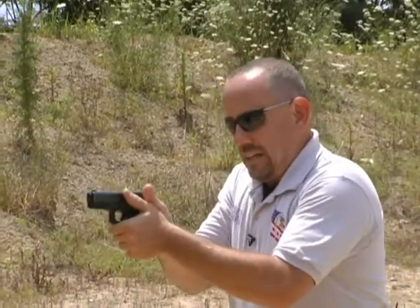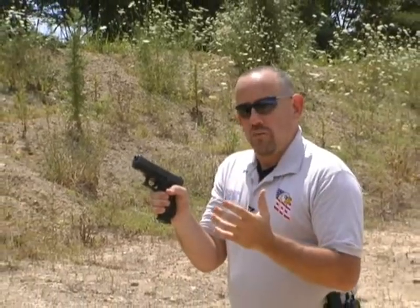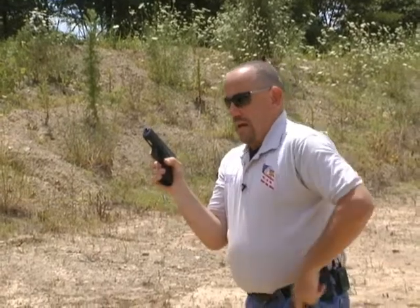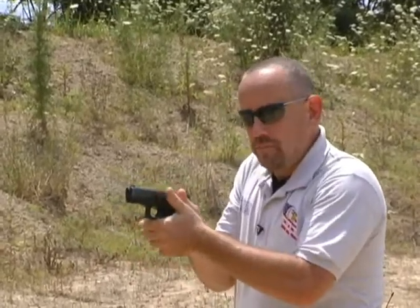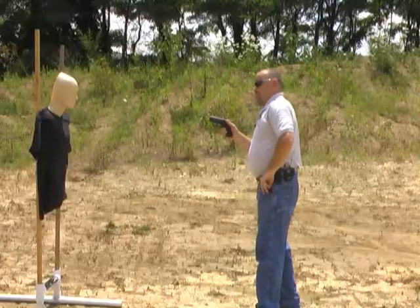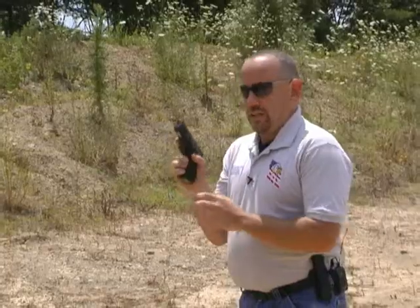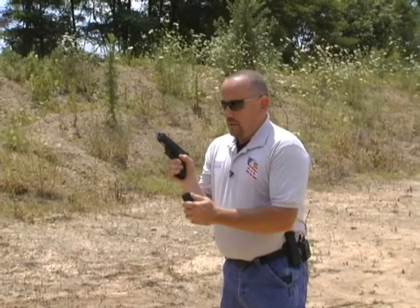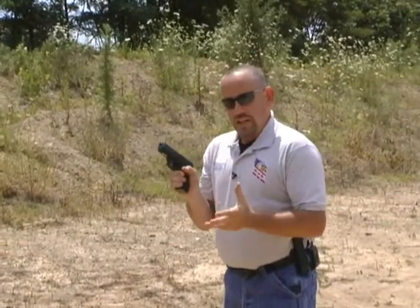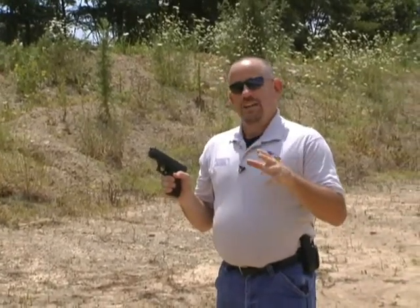What we teach is economy of motion — we're big believers in that. You're going to drop this mag, put it in your pocket, grab the new one, bring it up and in, give it a good tap, and then get back into the fight. At any point in time, I only have one magazine in my hand, and that's very important because I'm not going to lose it if I've got a good grip on it. Anytime you have two in your hand and you're trying to juggle that, there's a potential for that. So that's the tactical reload — not real practical in most real-world encounters.